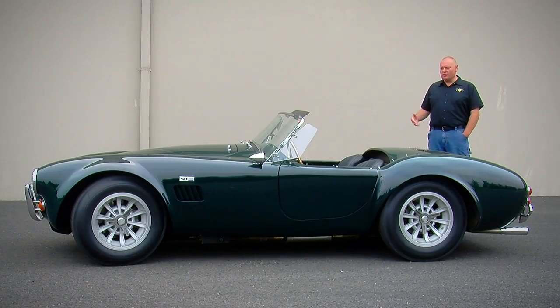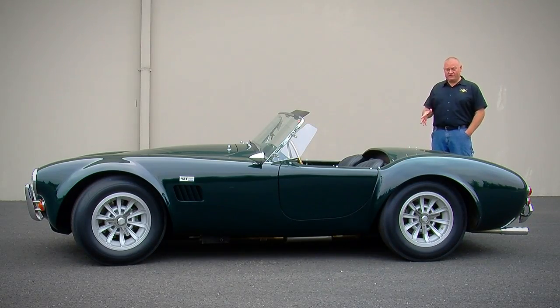There are far more Cobras running around today than there ever were when these cars were being built by Shelby, because of the replicas. So when you get a chance to see an authentic, original, real Shelby Cobra, it's kind of a special deal.